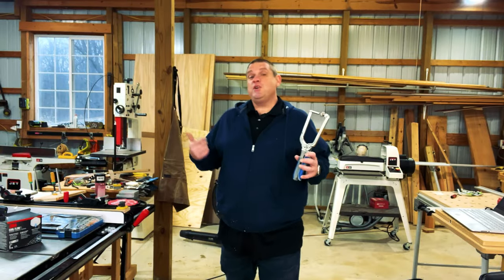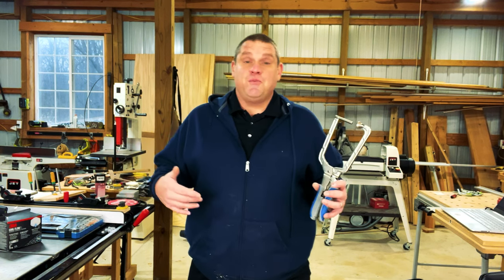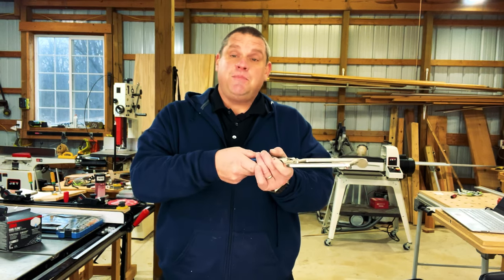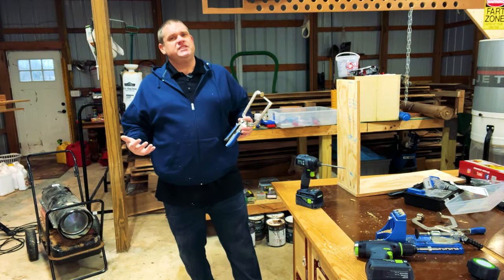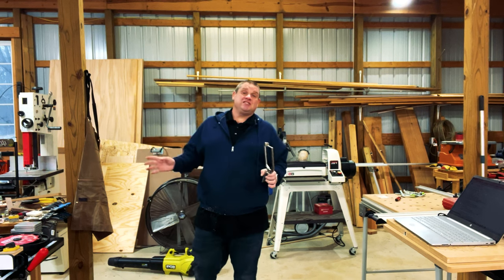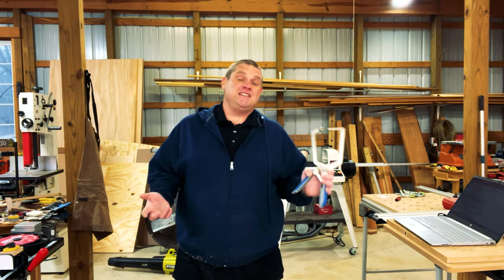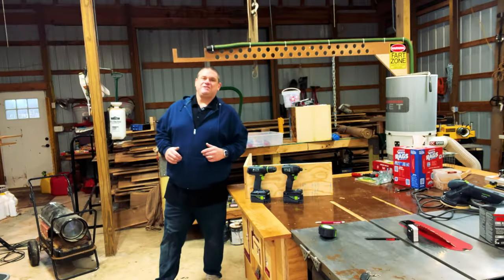One of the questions I had before purchasing this clamp was whether or not you need more than one. For me, I think one clamp will do just fine. You can use this to clamp your two work pieces together and once you drive in your first screw, that acts as a clamp by itself. So unless you're doing some major projects where you have a lot of boards to join together, one clamp will do. If you've got a ton of shop furniture to build or you're a cabinet maker who needs to hold two pieces of wood together, this thing might just do the trick. That covers our first item.